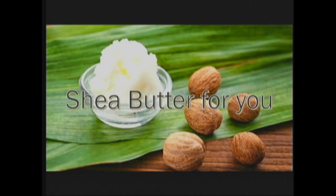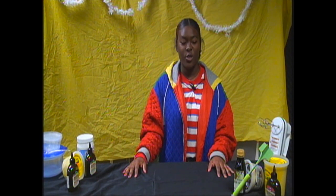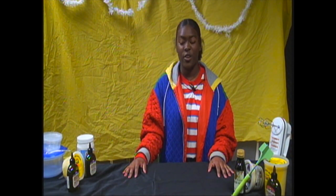What TV presents shea butter for you, and here with this week's DIY item is your host Markeia Morton. My name is Markeia Morton and today we are going to be making something special — something that is very natural, beneficial to your health, and can be used in various ways.